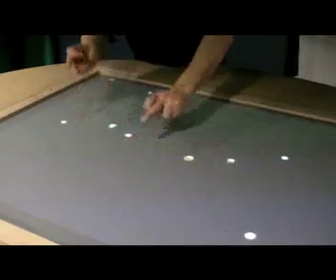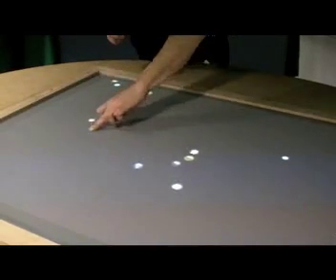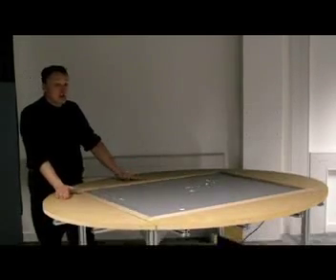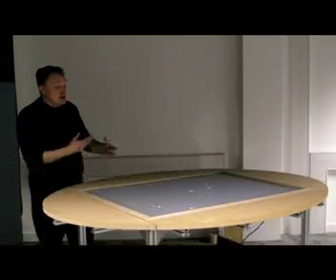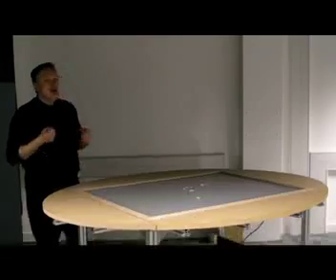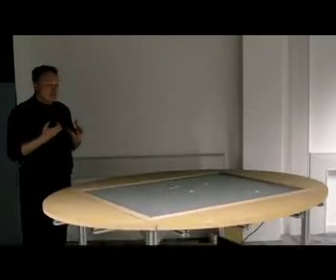What use is a multi-touch technology like this? Someone asked, is this a business technology or an education technology? And I said it's like looking at a mouse — is a mouse a business technology or an educational technology? It's both, because of how you use it to create the next level of software.